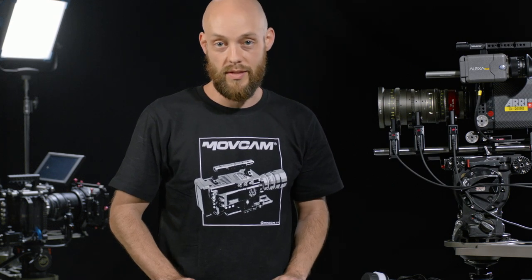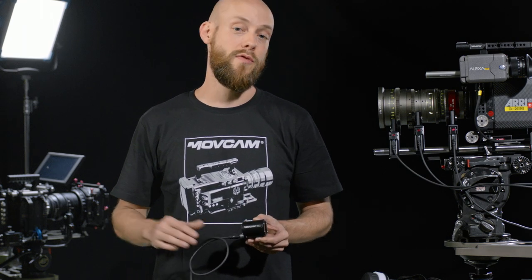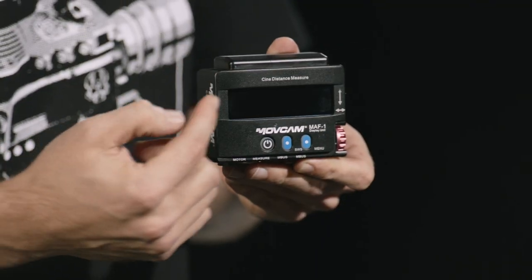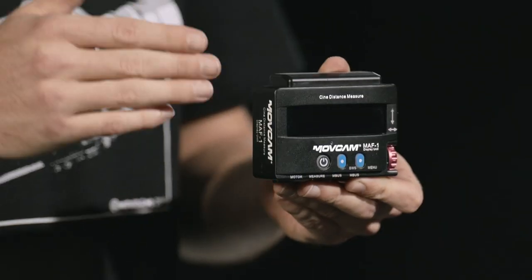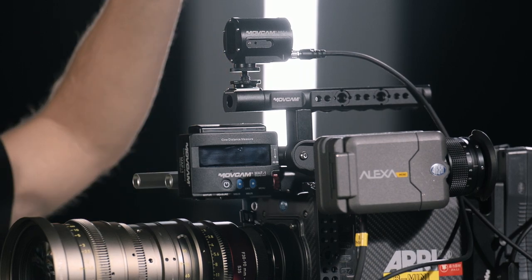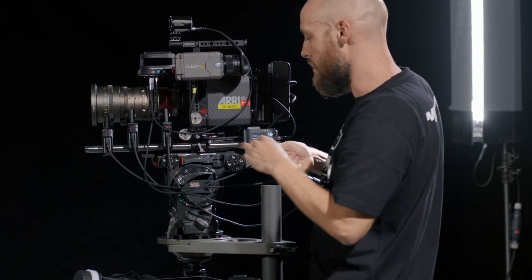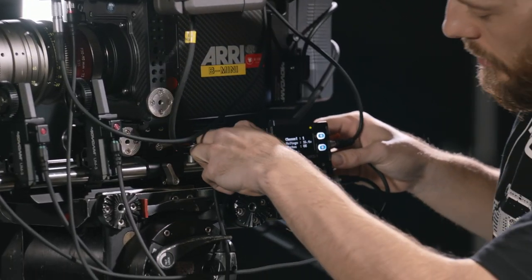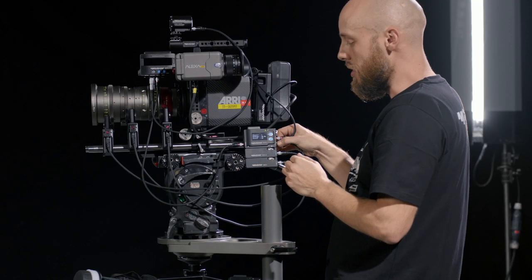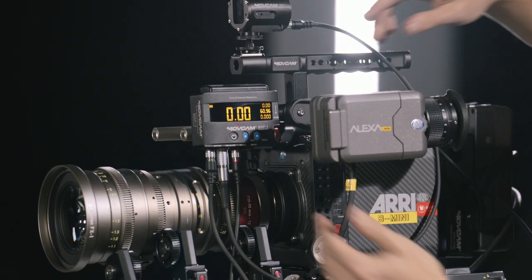MoveCam has developed a sophisticated automatic focus system that plugs in seamlessly to their other lens control systems. The automatic follow focus kit comes with a MAF-1 sensor unit — a highly precise infrared beam that detects the distance from your subject to the camera — and a MAF-1 display unit, which gives you a heads-up readout of that distance. I attach the display unit, put the sensor unit on top so it has a clear shot to my subject, plug the sensor into the display unit at the 'measure' port, power the display unit from the M-Bus port on the MRS-1, unplug the focus motor and plug it into the display unit, then turn it on.